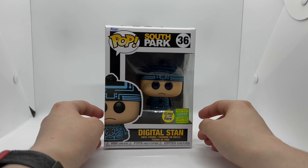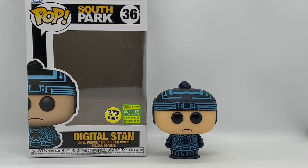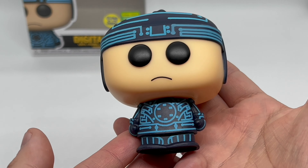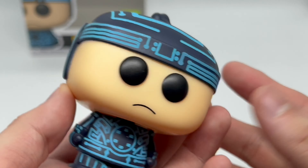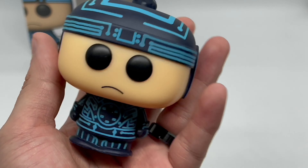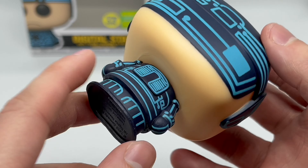We're gonna go ahead and continue with the quick unboxing. Now that I got him out of the box, let's check this out. Very simple little pop right here — Digital Stan. He does glow in the dark, so I had to pick him up. Really simple, really clean, but I do like it. Just a little Stan right there. We're gonna take a look at that glow power.